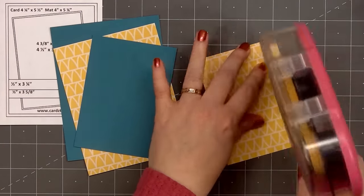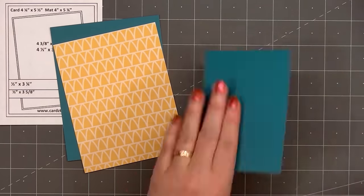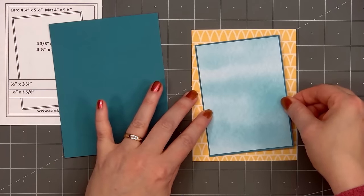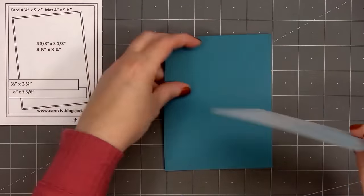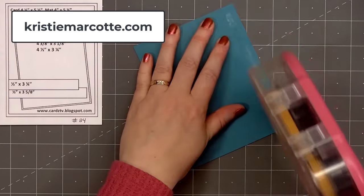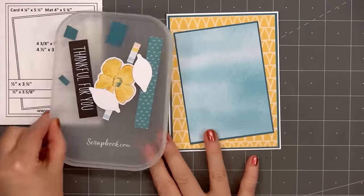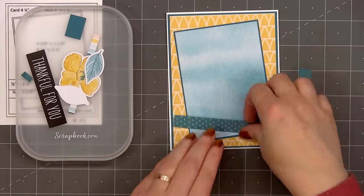Now moving on to card design number two. The card sketch is from Cards TV, sketch number 24. If you're interested in any of the sketches I use in this video, I share all that information on my coordinating blog post — that link is provided in the description box below, or you can head over to christymarcott.com. For this card, I used a fun yellow patterned paper for the background, added a diagonal panel of the teal watercolor design, and layered both of them on some dark teal cardstock.